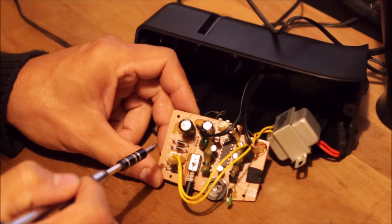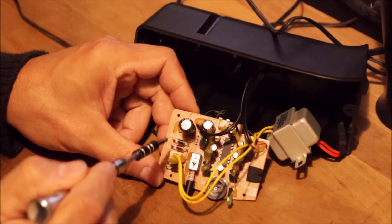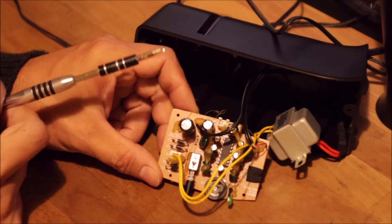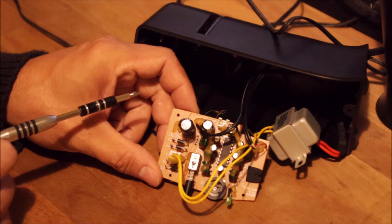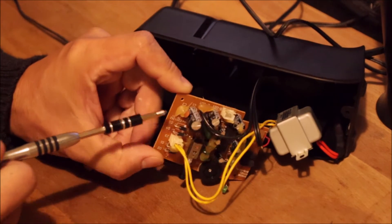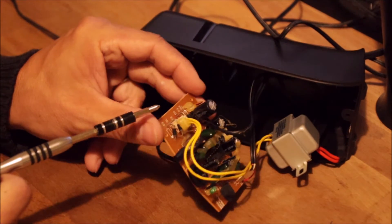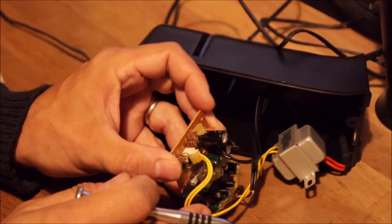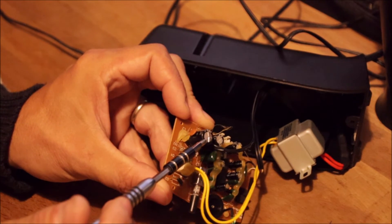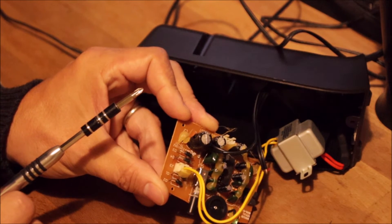The output capacitor is all we have in this power supply circuit. The bridge rectifier makes DC out of AC, but that DC would be wavy, so we need a larger capacitor to smooth it into a nice DC. This is the component right here — a 1000 microfarad, 16 volt capacitor. And if you look closely, there's a bulge on top, which is a clear indication this capacitor is at the end of its life.